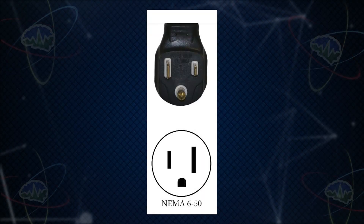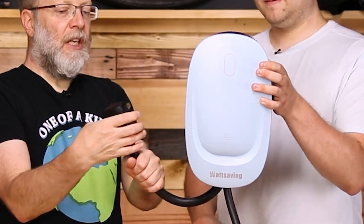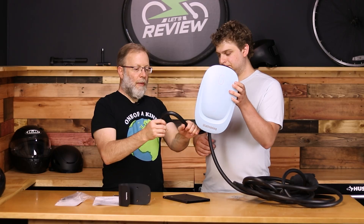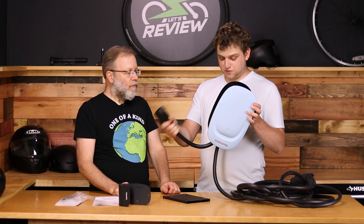On the other end, this is the NEMA 6-50, not the 14-50. I wish the cord was six to twelve inches longer because if your outlet is perfectly positioned next to the charger it'll work, but if it was the wrong way up you'd have to do some weird thing. Just a few more inches would have made it more flexible, since this end is much less flexible than the EV side.